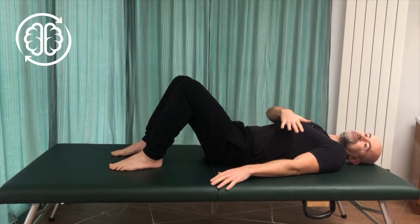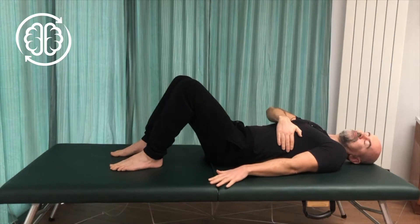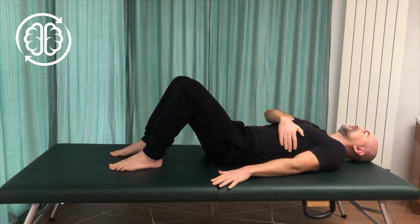The working position for this movement is knees bent, feet flat, non-working arm on the ribs and the working arm just resting on the floor by the side, palms down.